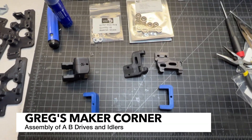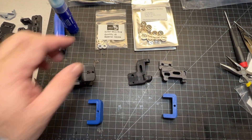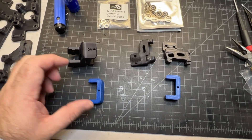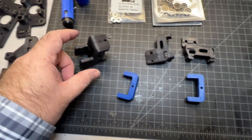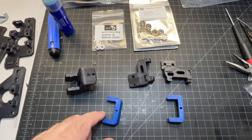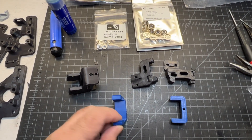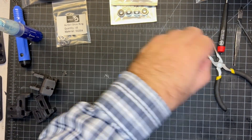Next up I'm going to be doing the front idlers, and you're going to need your shims, your bearings, and these parts here. They're eventually going to fit together like this, with the bearing stack in here. You're also going to need all the screws, and a couple of heat inserts that we're going to be putting into these parts.